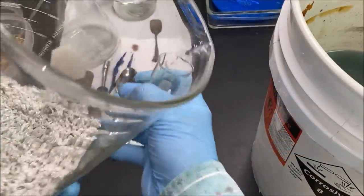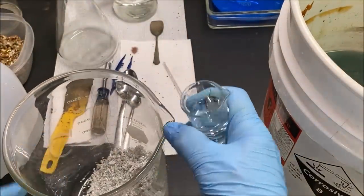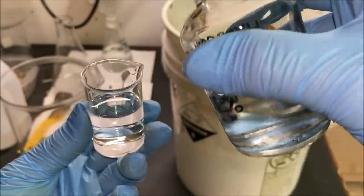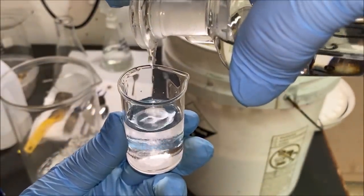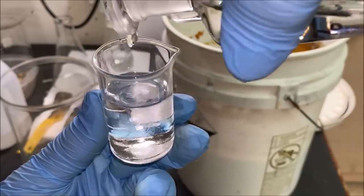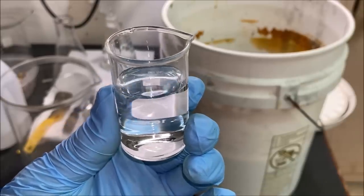Let's draw a sample of this seventh rinse water off into a small beaker. Now we'll add some hydrochloric acid to this rinse water, and it should stay crystal clear if all of the silver nitrate electrolyte has been rinsed off. I don't see any silver chloride forming in here, so that's a good indication that our silver has been rinsed free of the silver nitrate electrolyte.